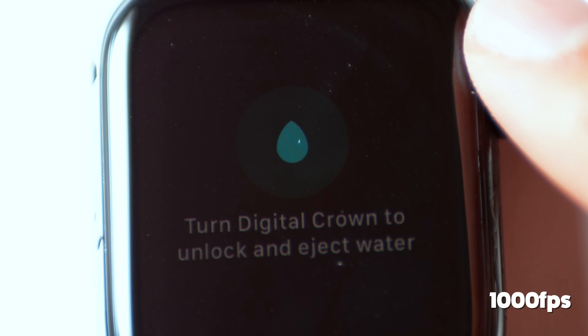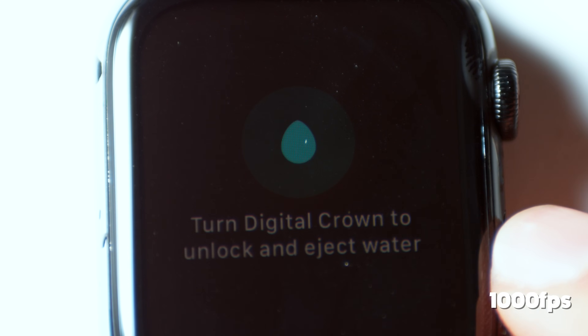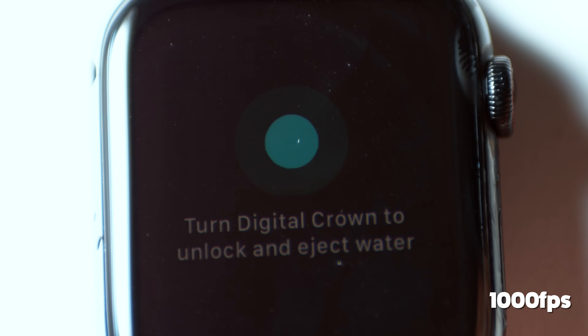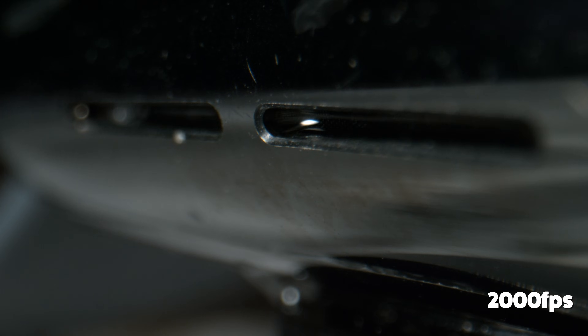I figured I'd get a shot of the screen. This is 40 times slower, and you can actually see the refresh rate of the tiny OLED screen from top to bottom. This is now 80 times slower — 2,000 frames a second.